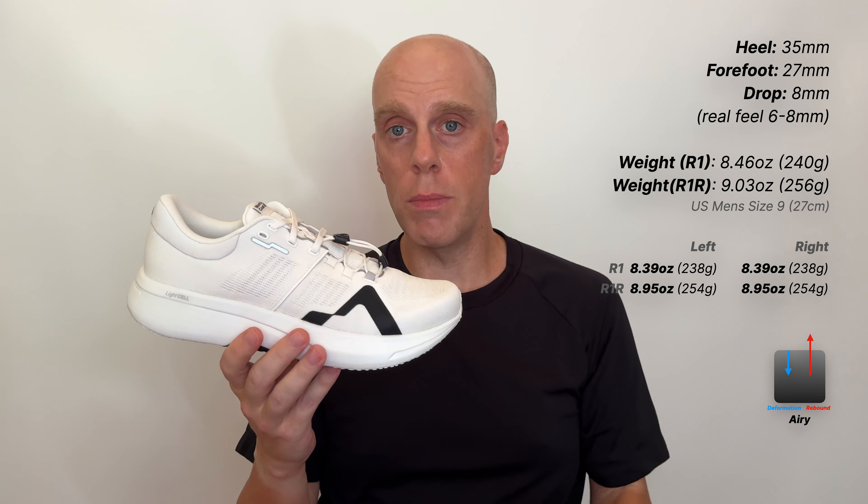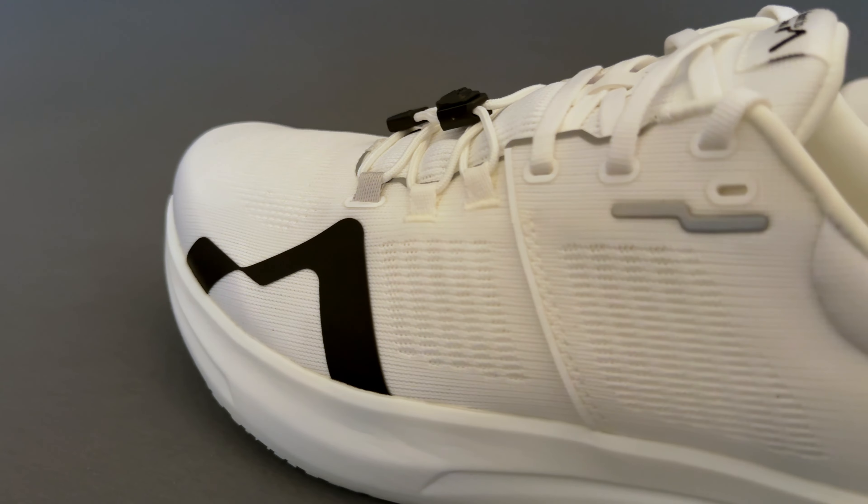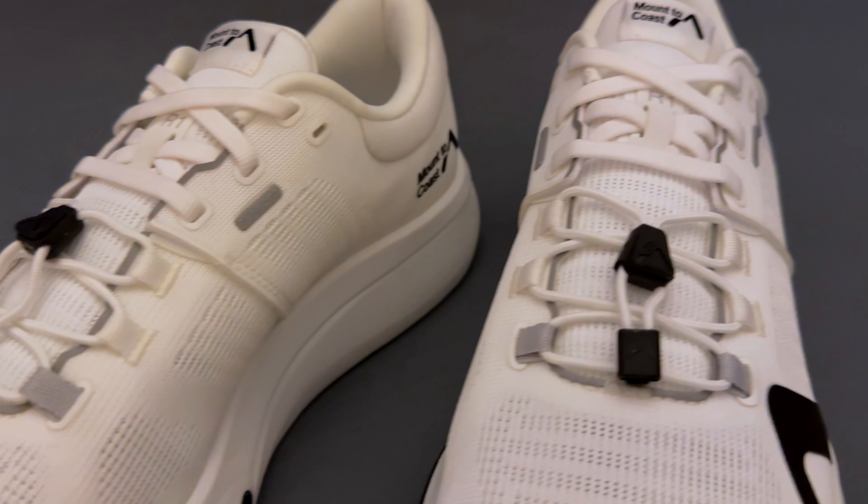The weights of both pairs I have are very spot-on to spec, which really says something about the build quality. They're exceptionally well-built shoes, and overall the foam and ride characteristics are very airy. This is a supercritical PEVA blended foam — the brand's proprietary midsole foam called Light Cell — and it does feel very airy. You don't get a ton of sink into this foam, but you do get some resiliency, especially being a race model.